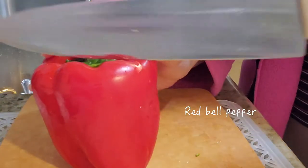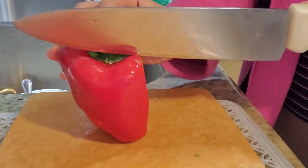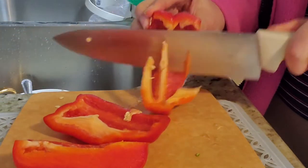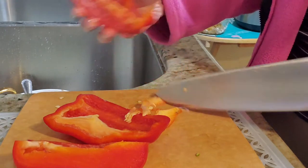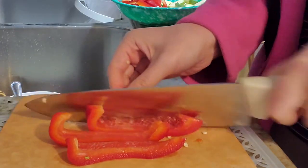Today I'm making stir fry noodles with tomato sauce, vegetables, and fish cake. Here I'm just cutting some zucchini and bell peppers. Don't forget to take out the white part because it kind of tastes bitter. And I'm just cutting it in strips.